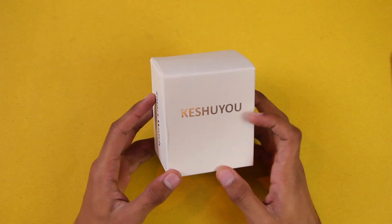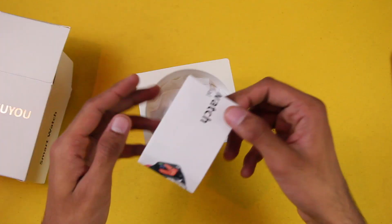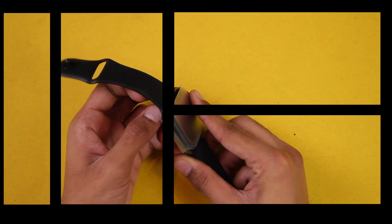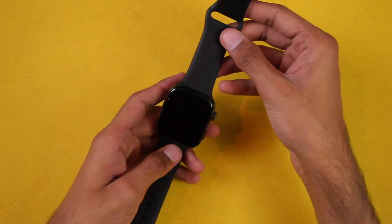Here's the box it comes in — local packaging from the Casu Store. Let's open it. First of all we have the user manual in the box, then we have the wireless charger, and then we have the smartwatch. Let's take off the plastic wrap. Here it is — it has stainless steel sides and the straps are looking good.